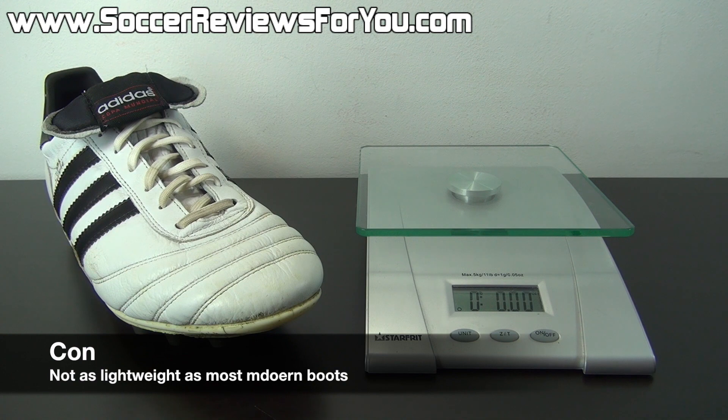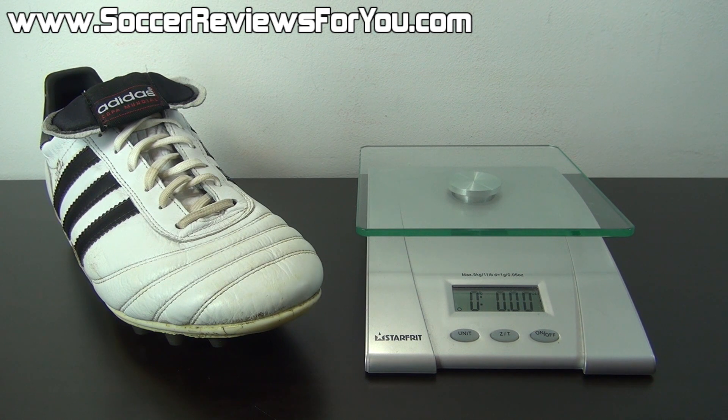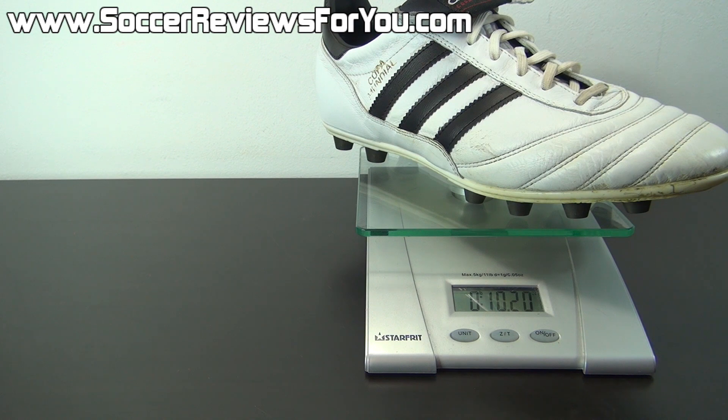Modern soccer shoes as a whole have become incredibly lightweight, and in comparison to the Copa Mundial, there is going to be a noticeable difference in weight with the shoes on your feet. I'm going to weigh this pair in real time — this is a used pair in a size 8 US — and you can see they weigh in at 10.2 ounces. In comparison to modern leather cleats like the Legend 5, the Nike Premier, and Adidas' own 11 Pro model, they're all going to weigh about an ounce or two less than the Copa Mundial. Compared to something like an F50 Adi Zero, a Hypervenom Phantom, or a Mercurial Vapor 9, the Copa is significantly heavier. But if weight isn't a huge concern and you don't mind slightly higher quality materials and better comfort at the expense of a little extra weight, the Copa Mundial is an absolutely fantastic option overall.